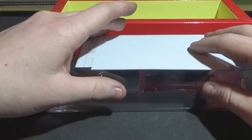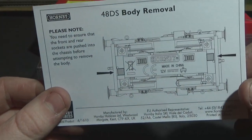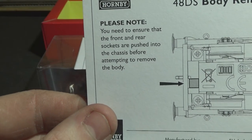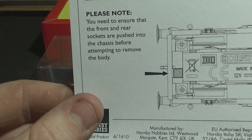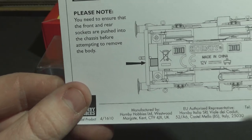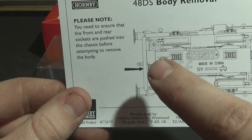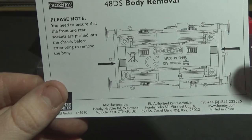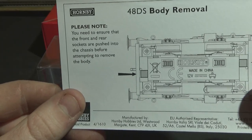So let's take a look at what we've got. This is a common thing — I've got other Ruston 48 locomotives. It says: please note you need to ensure that the front and rear sockets are pushed into the chassis before attempting to remove the body. What it means is you've got these little pockets for where the wires plug in from the wagon, which I'll show you shortly. They've just got to be pushed in for the body to be removed — it's because they're on a little loose fitting.